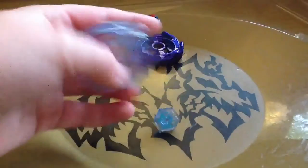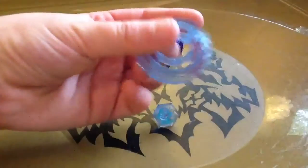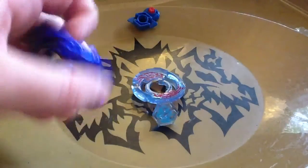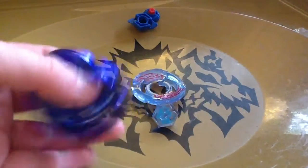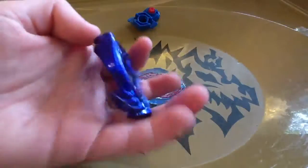Here's the clear wheel — Pegasus 2 — same color as the face bolt, pretty much. Here's Galaxy in mint condition. It's a nice dark blue, almost a purple color.